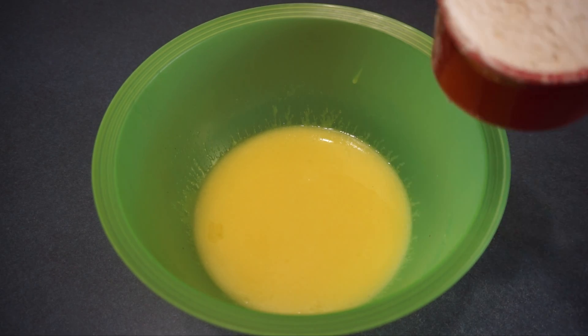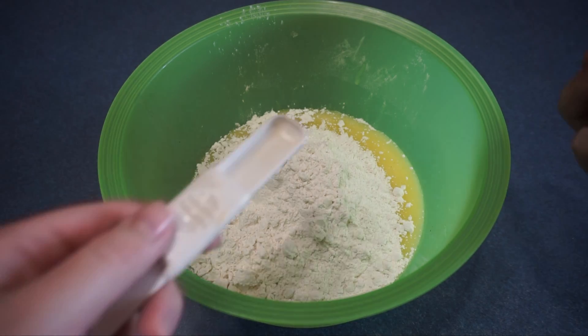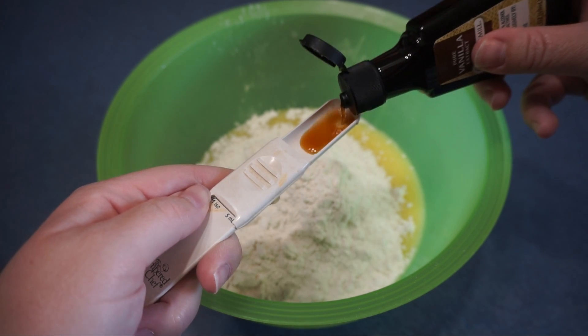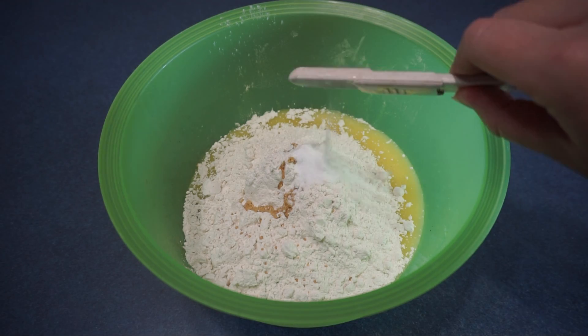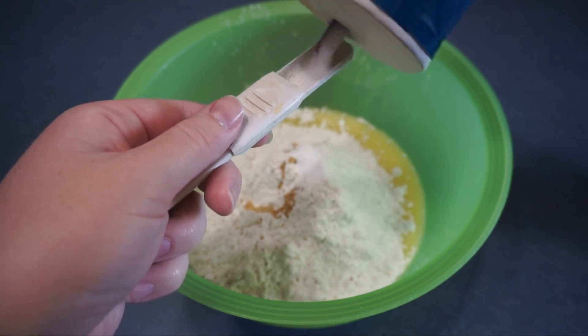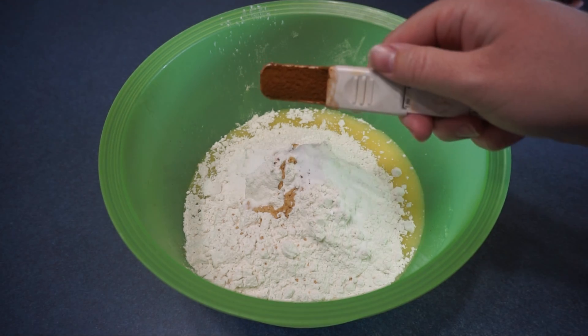Now we are going to add 3 cups of all purpose flour. Next I am going to add 1 teaspoon of vanilla extract, 1 teaspoon of baking soda, 1 teaspoon of salt, and last 1 teaspoon of cinnamon.